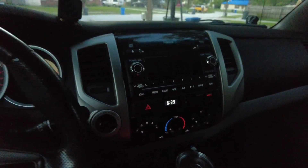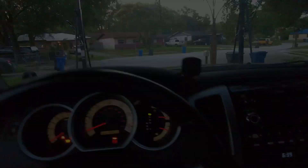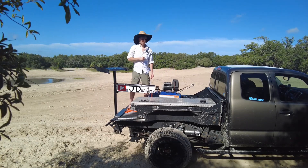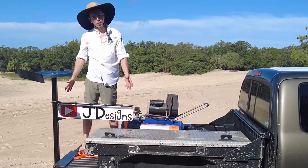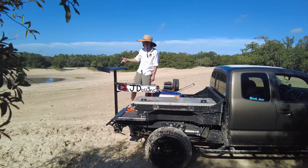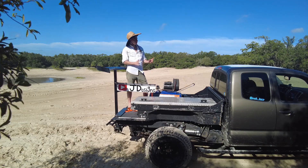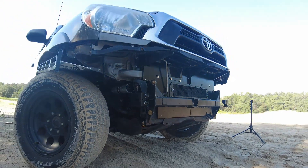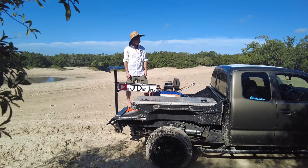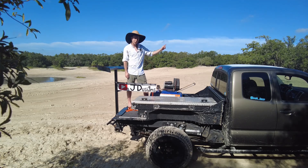6:30 in the a.m., going to take this thing for a rip. Hello and welcome to J Designs — normally on this channel I'm building cool stuff like this wing right here or a crazy front bumper, rock slider, something like that. But today I'm actually going to get to use this beast. We're going to be ripping around these dunes you see behind me.